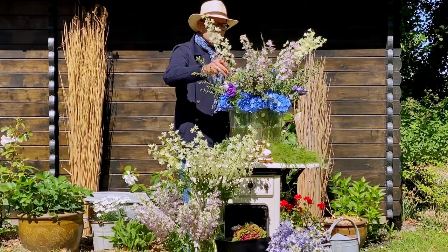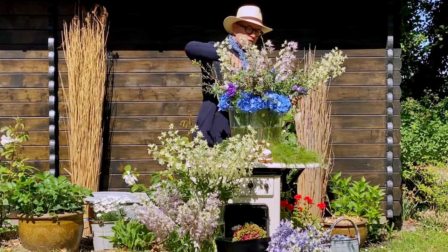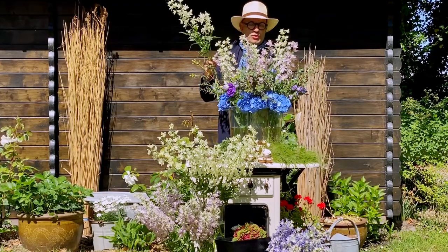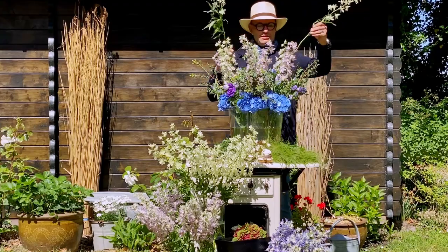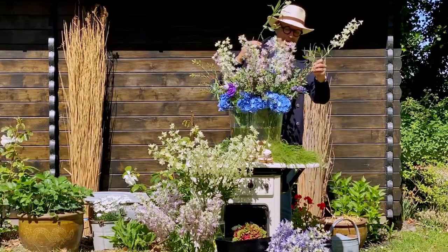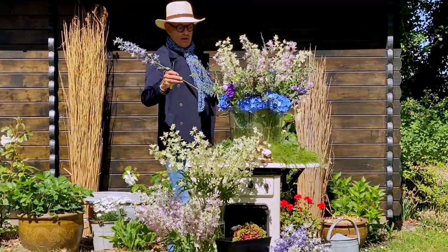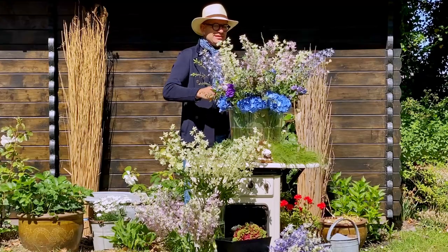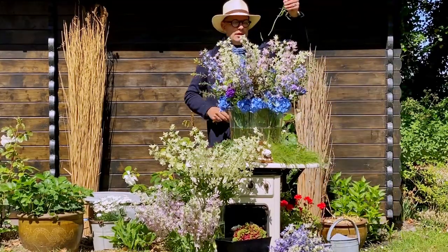The white one lights up this arrangement — you see that? I also know that a lot of you are afraid of the Delphinium because you think they all shatter. That's not the case — it all depends on the post-harvest treatments. If they are treated well at the farm, they won't shatter and they last absolutely long. And as you can see, all of them have this light yellow center which makes the color so very special.